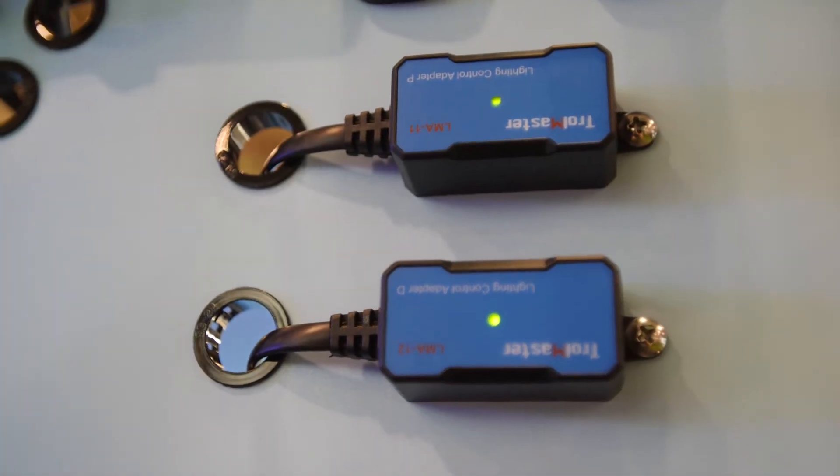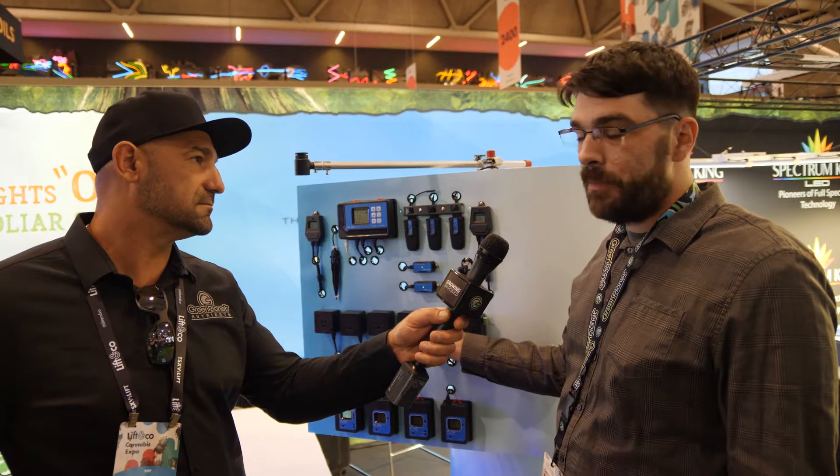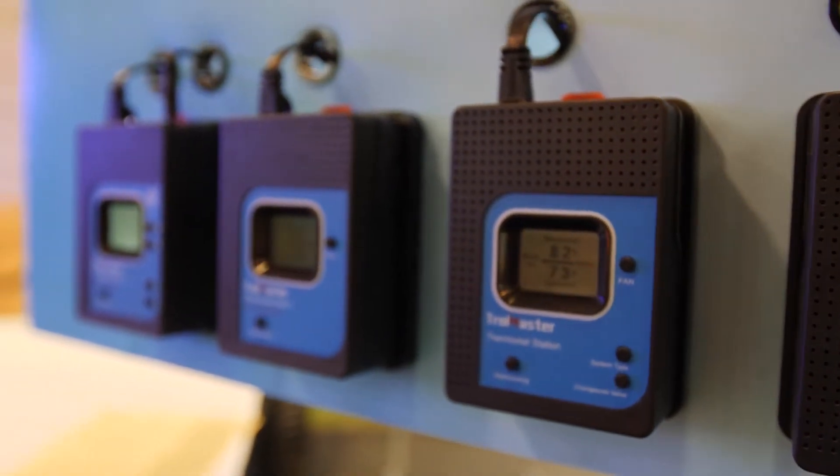And then going deeper, you can add on your lighting adapters for any brand of lighting. We also have our program blocks that you can just plug in to power things on and off, or use your 24-volt signal cable to communicate directly with your commercial equipment.